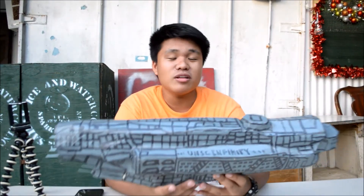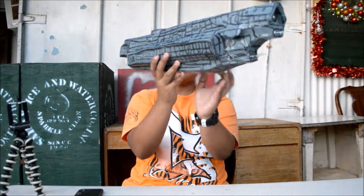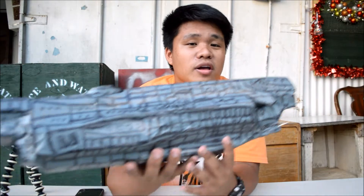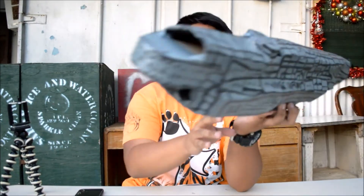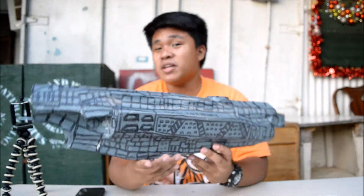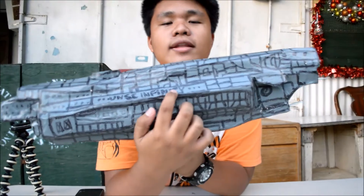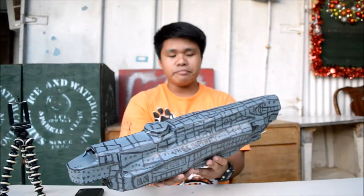Remember earlier I told you guys about scribbling this with marker to make it look like a spaceship — so this is how it looks. It's been drawn with permanent marker. This is the texture of the spaceship that I drew, and right on the side over here it says UNSC Infinity. So this is it — everything is done with this spaceship.